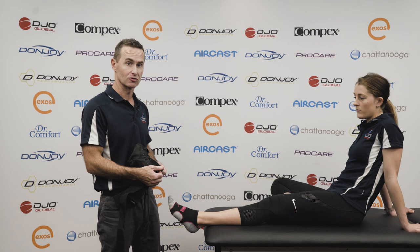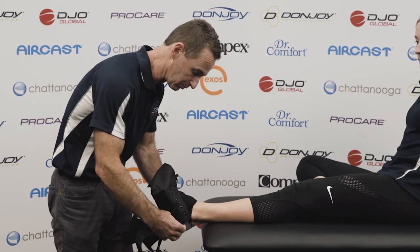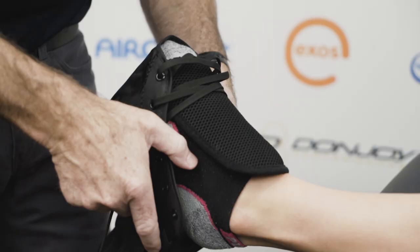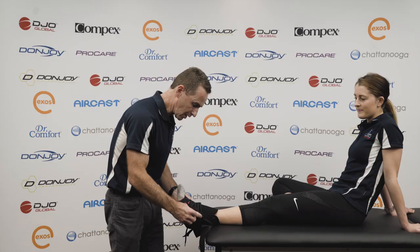Applying the Donjoy Sports Ankle brace is quite easy — certainly a lot easier than trying to tape yourself. Best to have a sock underneath the brace. All we do to begin is place the brace on and pull it up until it's all the way over the heel.